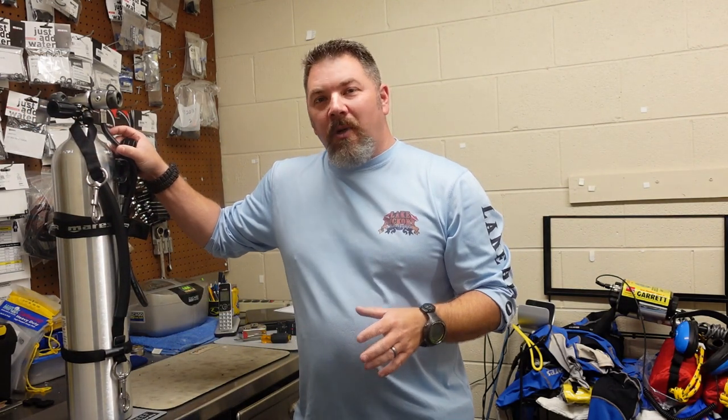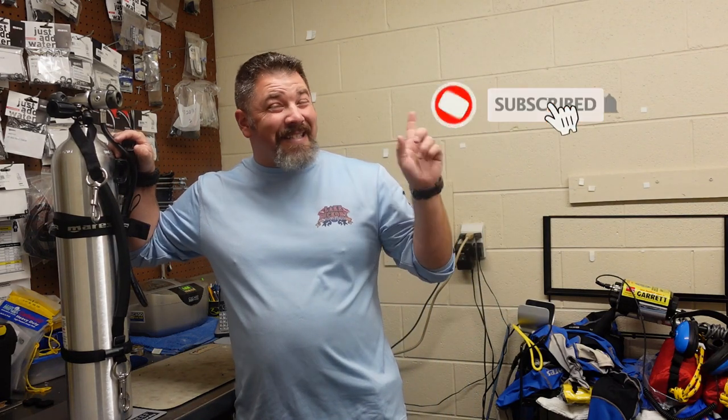What's up, guys? This is Brian again from Lake Hickory, Scooby and Marina. If you are new to our channel, do me a huge favor — make sure you click this little subscribe button over here and ding that little bell as well. That way you guys will be notified every time we upload new content.